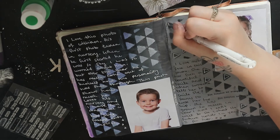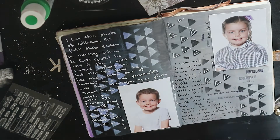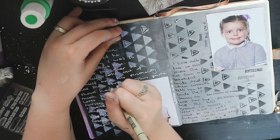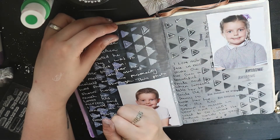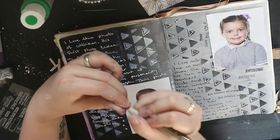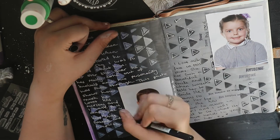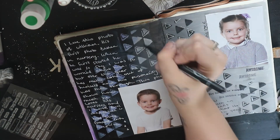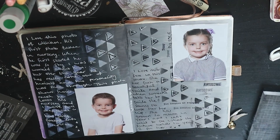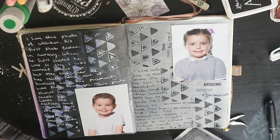I'm adding a little bit of detail to the triangles just to help them pop off the page, using a white pen and also a black pen on the left hand side. The journal page is nearly done — I just keep adding little details here and there. My pen dies so I grab a different one to add a bit more detail to the triangles. I absolutely love these pages. I'm definitely going to be doing more art journal pages in coming videos. Thank you so much for watching and I'll see you all in my next video — bye!